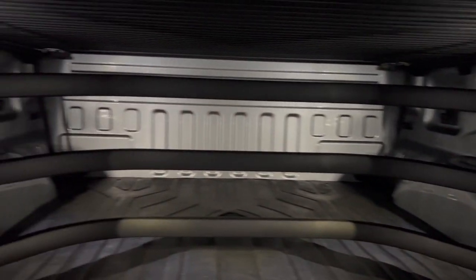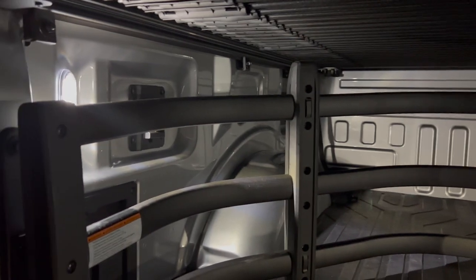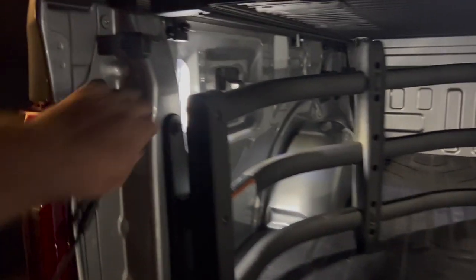When you Line-X it, that Line-X just absorbs all the light and it really changes it. So that's what made me decide to just wait — I can always do it later if I start to scratch the truck up. I think it's going to be fine, and I really like the way that looks.